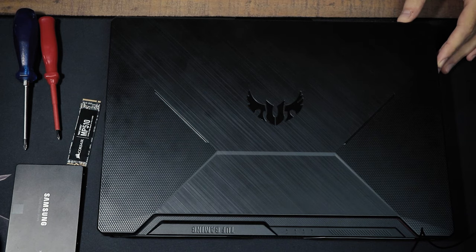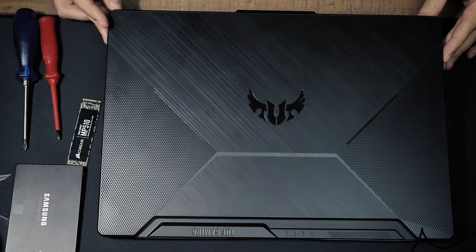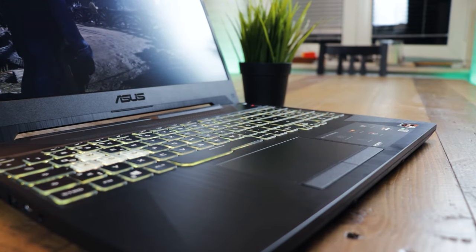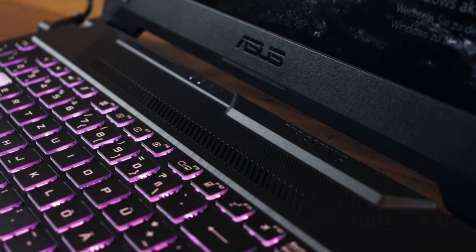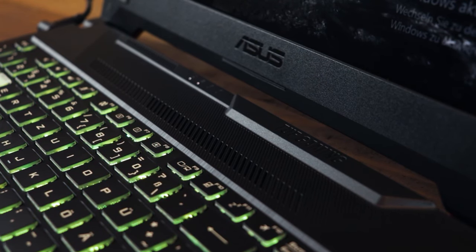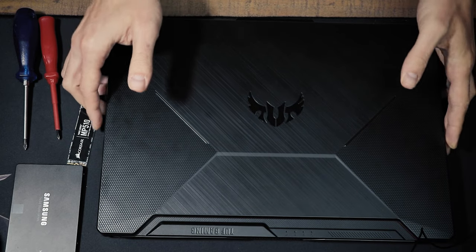Hey, my name is Hubbard and in this video I will show you how to open the ASUS TUF A15 from 2020 to install an M.2 SSD or a SATA 2.5 inch SSD or HDD, or how to install new or other RAM sticks.